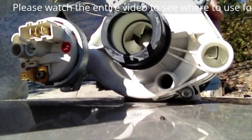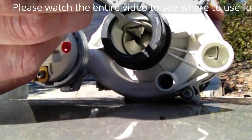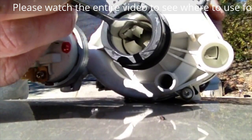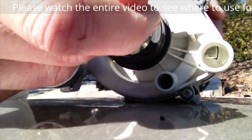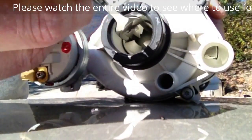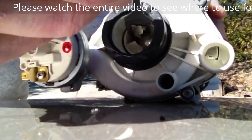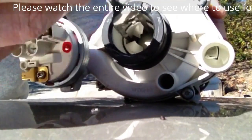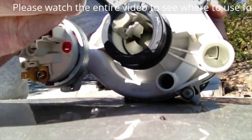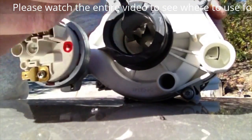We just fit the tool in and it naturally goes into the edges of the impeller fins. We rock it back and forth and that breaks up the seized pump, allowing your Miele dishwasher to circulate again. It just takes a few times going back and forth, side to side, a little bit up and down — and you can see that's moving the impeller.